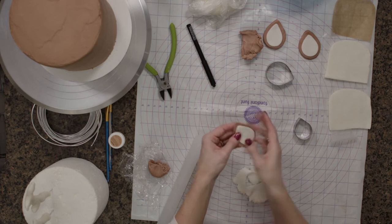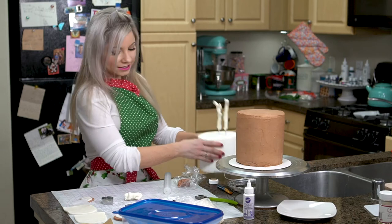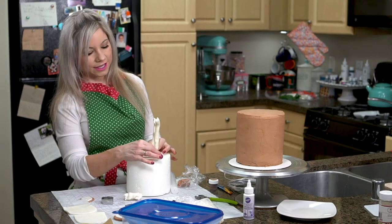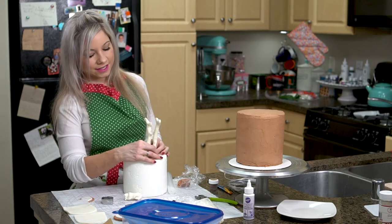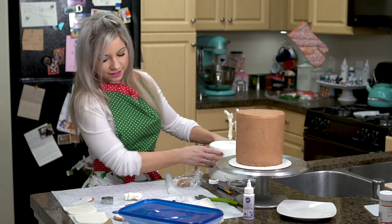I created these earlier because I wanted them to harden a little bit since they are going to stand up on my cake. I recommend creating those a little bit ahead of time — like a day ahead of time. Of course I also had to create these antlers, and these you definitely need to do ahead of time because they need to harden. I'm going to show you how to make these.